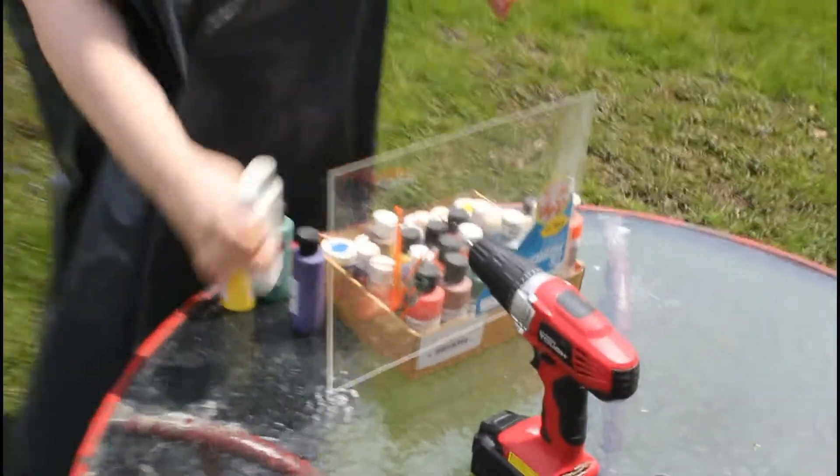I am going to take my glasses off because I don't want to get paint all over them. We are going to step away from Kenny, and the house, and the cars, and any other building so I don't put paint on everything. Oh my gosh, you guys I am so scared.